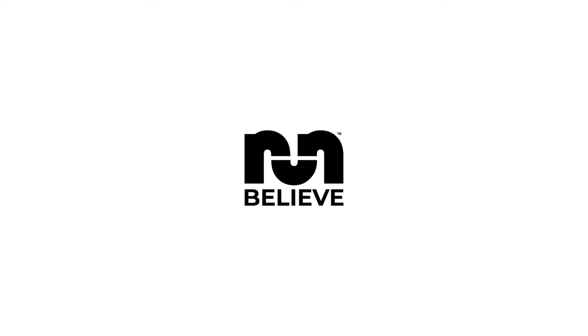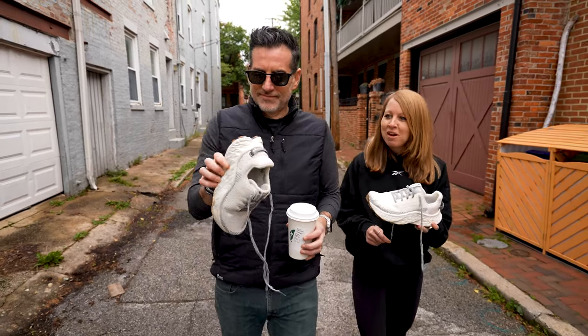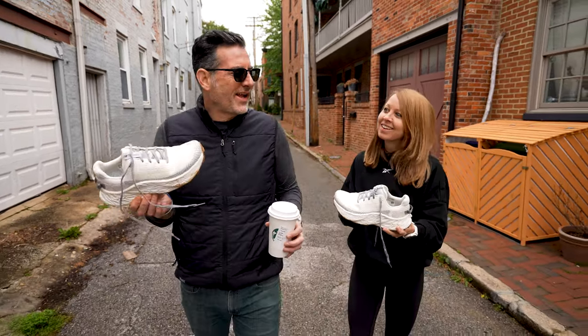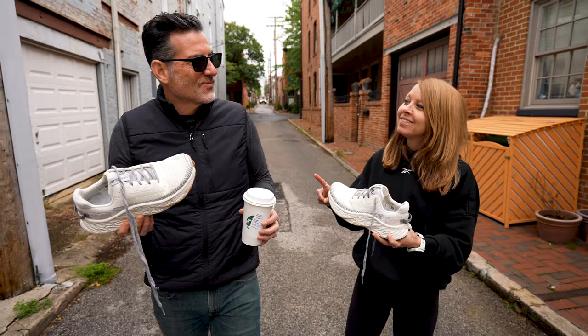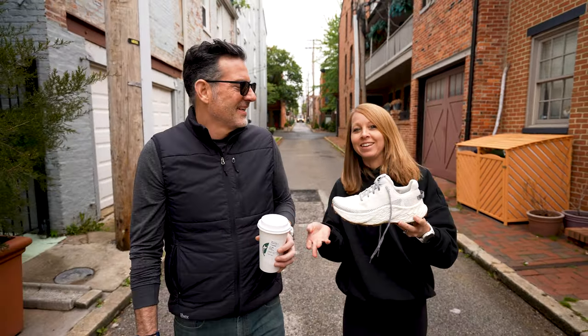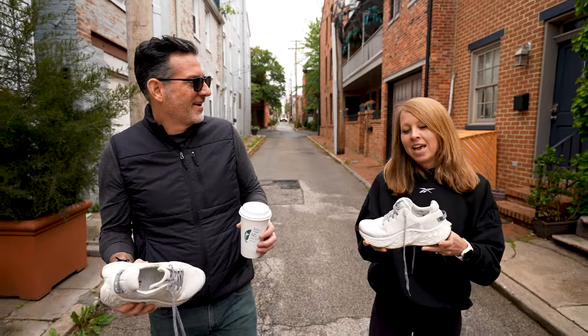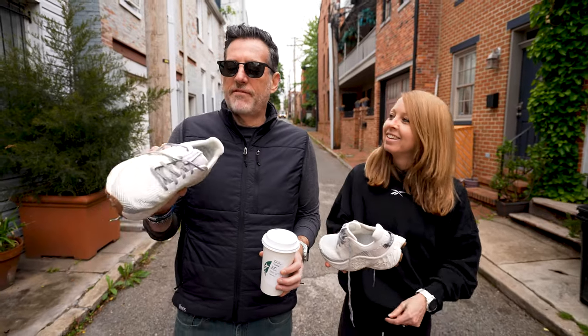Hi, this is Thomas from Believing the Run, this is Megan with Leaving the Run, and today we're talking about the New Balance More Trail v3. It's a little confusing because there's the road More 4, but this is the trail version — the More Trail v3.